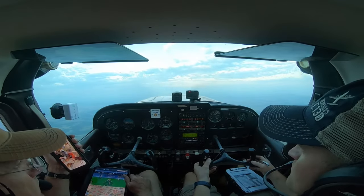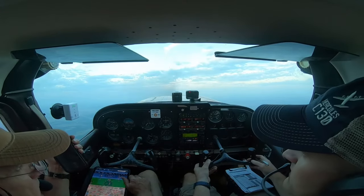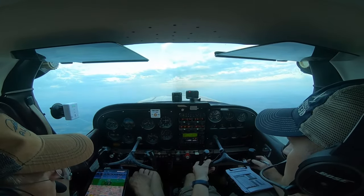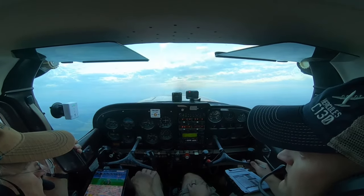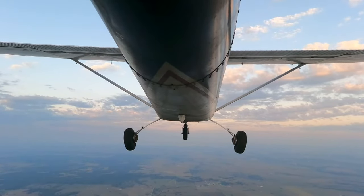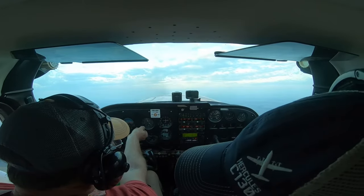Kansas City Center, Skyhawk 3148 X-ray. We're about five nautical miles northwest of Veneta, Hotel-043, 3,500 climbing 4,500. I'd like VFR flight following to Whiskey Lima Delta — that's Strother Field. They assigned us squawk 2143. We're squawking. They came back with radar contact, 35 miles northeast of the Tulsa VOR, and gave us the Independence altimeter of 29.98.